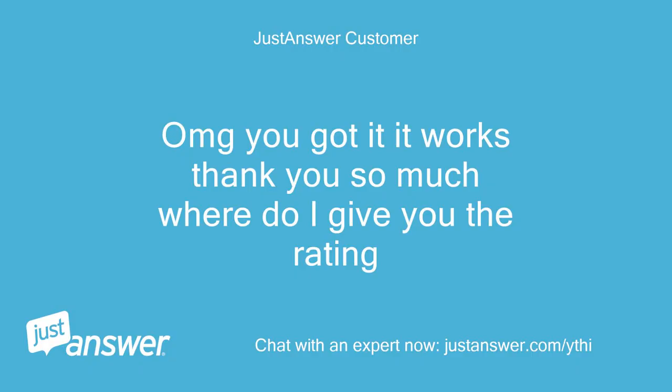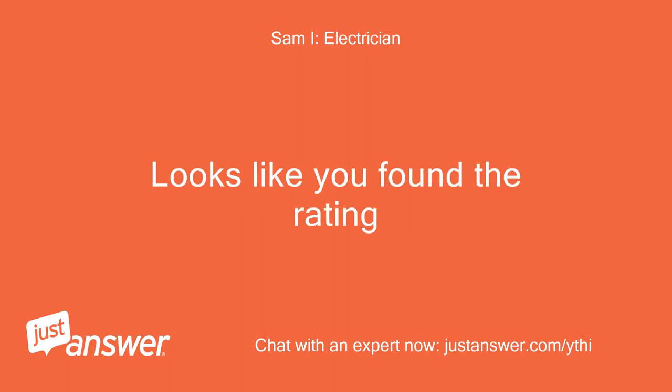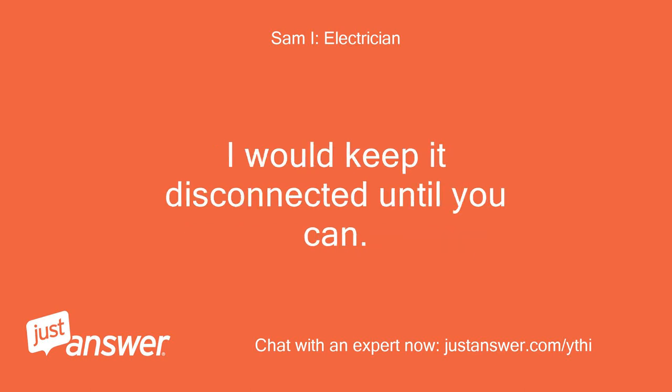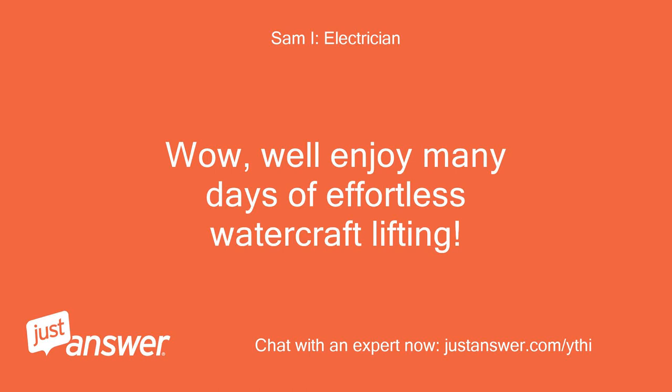You got it — it works! Thank you so much. Where do I give you the rating? Glad to help. Be sure to replace that cable with a proper 6-wire cable as soon as you can — I would keep it disconnected until you can. Yeah, I've been fighting this whole thing for a year — thanks! Enjoy many days of effortless watercraft lifting!